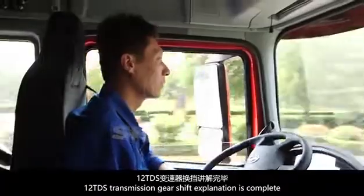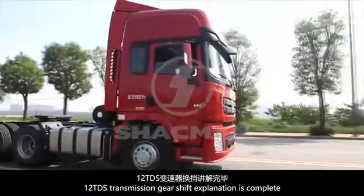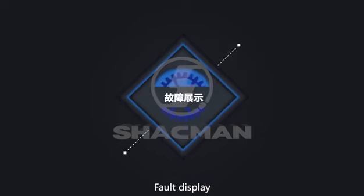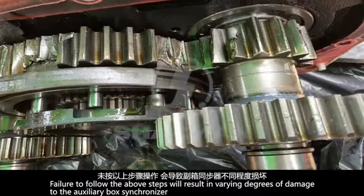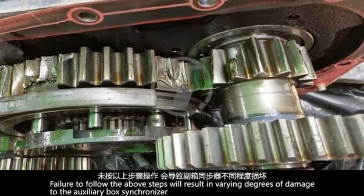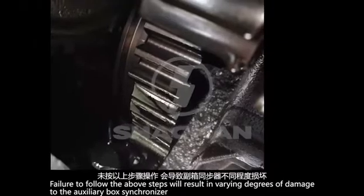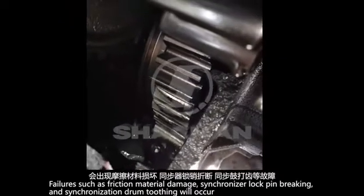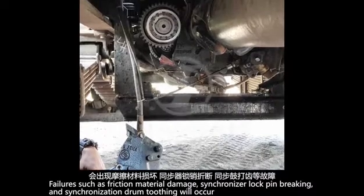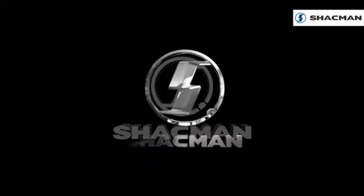12TDS transmission gear shift explanation is complete. Fault display. Failure to follow the above steps will result in varying degrees of damage to the auxiliary box synchronizer. Failures such as friction material damage, synchronizer lock pin breaking, and synchronization drum toothing will occur.